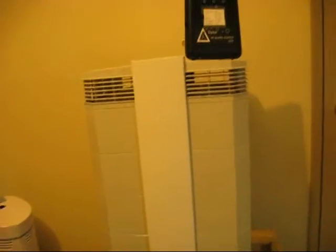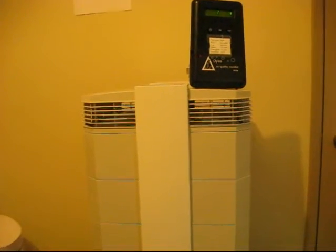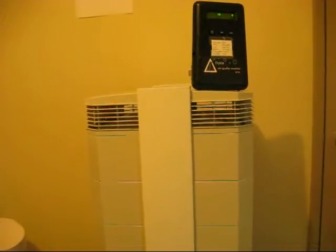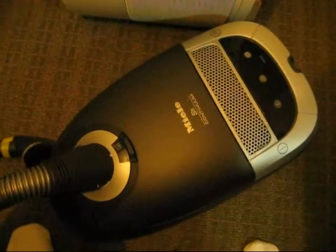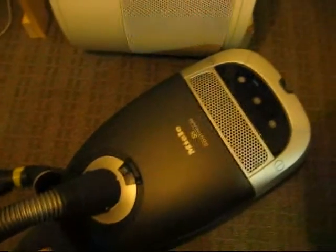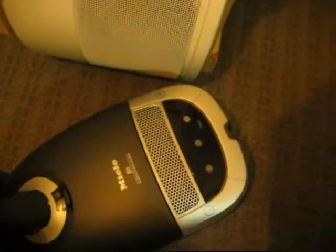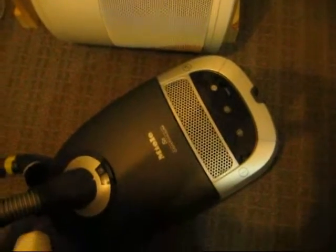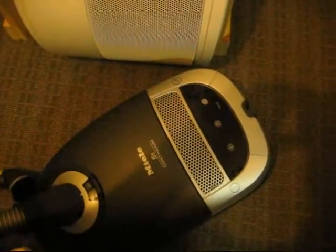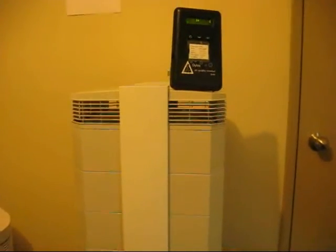Feel free to comment. The number one thing: air cleaners are only a supplement to air cleaning — they are not a substitute for general house cleaning. And this Miele vacuum, the S5 — they make the S8 now — is an excellent addition to your air cleaning. It's got a HEPA filter in it, so all the air goes through the filter. I know vacuum motors can be bad for ultrafine particles, so that's a different story. But anyway, feel free to comment, and stay clean and breathe free.